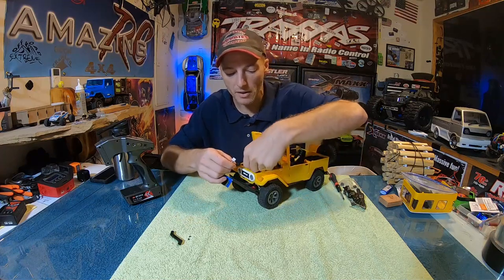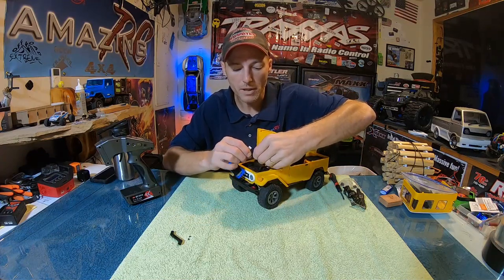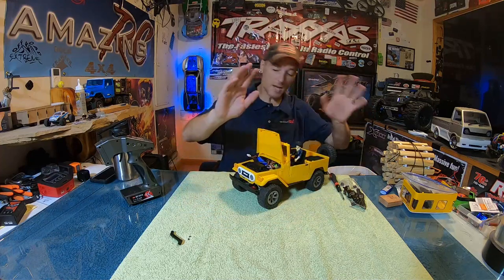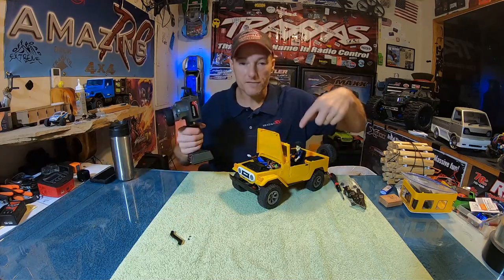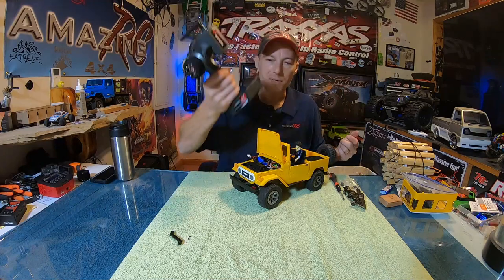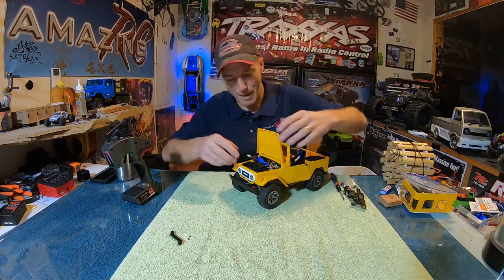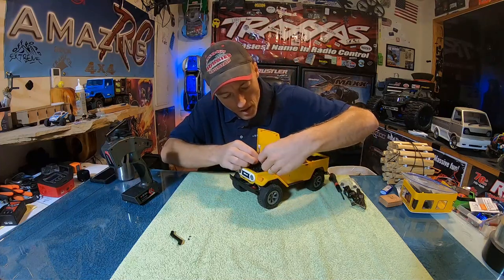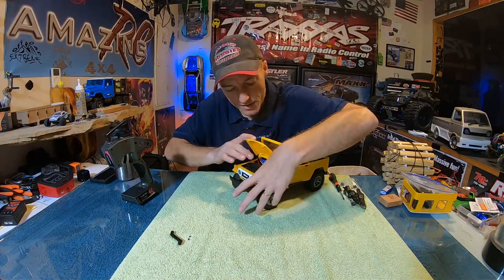So it gets rid of our on/off switch completely. Here's our battery — we're going to plug it in — as you can see, we are live now. I haven't hooked up all my lights yet, so that's why my lights aren't on. I'm going to throw an on/off switch in here somewhere so that I can manipulate my lights from the transmitter. If you guys know my channel, I'm all about doing that — this is home of the on/off switch.